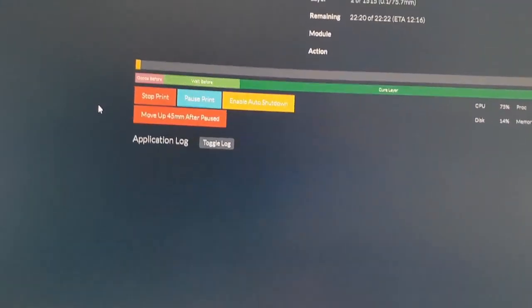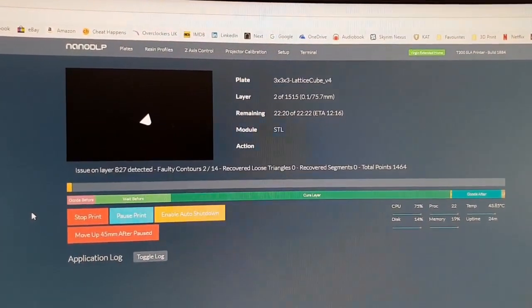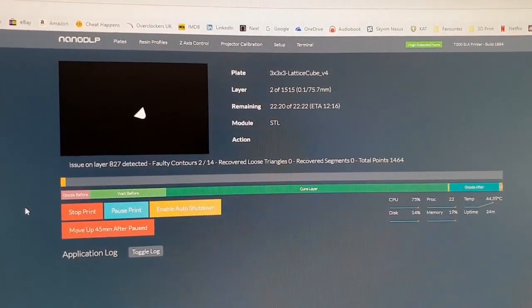NanoDLP is giving me a live update — it's on layer two now, ETA 12 minutes 26 seconds.